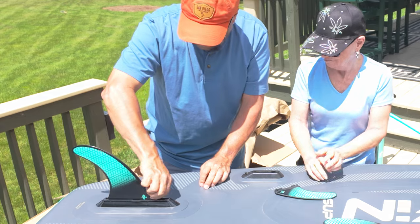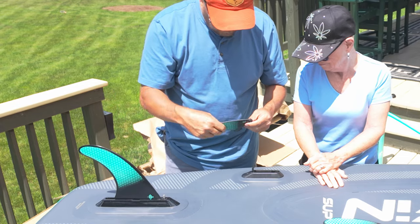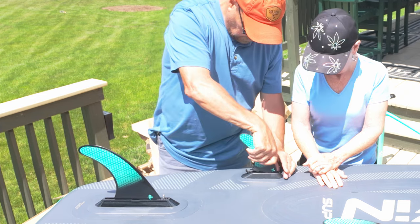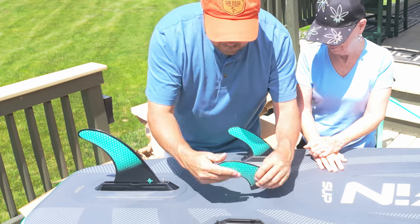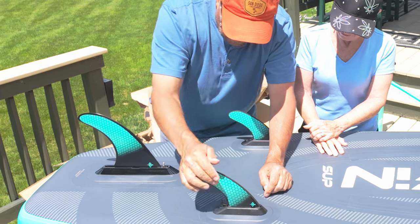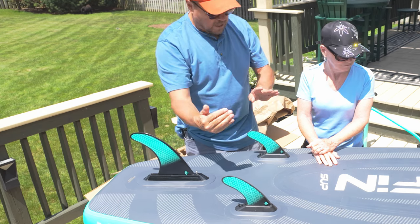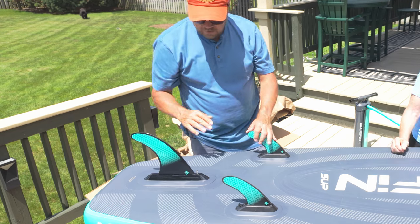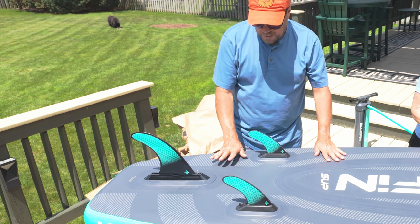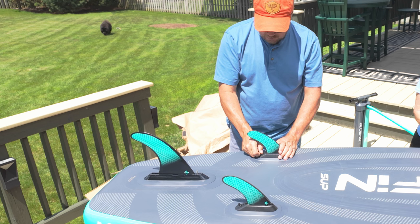It does give you a slight amount of adjustability — you can move it a little bit forward. These side fins are a little easier: they just slot in and close down. There's a piece that goes into the hole in the slot — drop it down and lock it in. The front two fins help the paddleboard go straight, and the main fin helps you turn by giving you a pivot point. Depending on what type of paddling you do, you may not always want to use the side fins — they're optional.